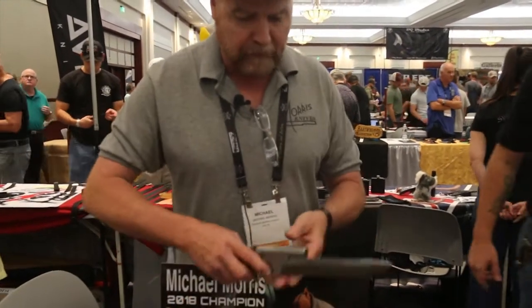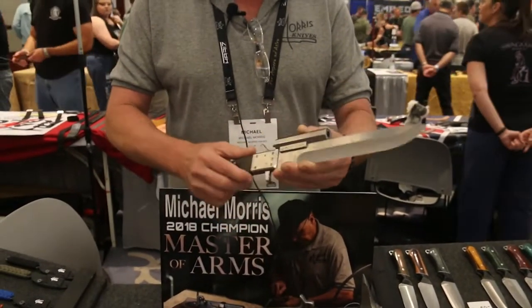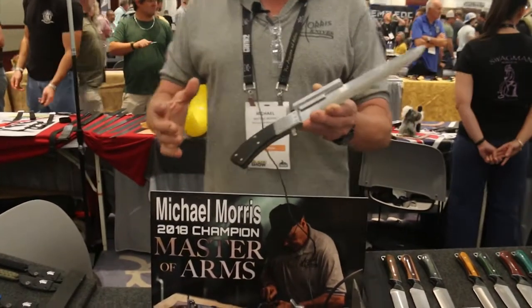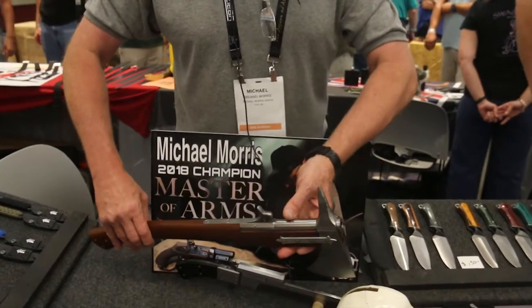This was the very first dual-purpose weapon I ever made. This is called what I call the 'Cut and Shoot.' It's a 36 caliber, again, black powder muzzle loader. Not very practical, but if you've got a man cave and one of these is sitting above your fireplace, you definitely have a conversation starter right there.